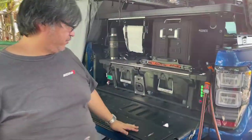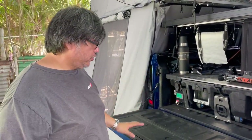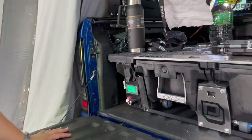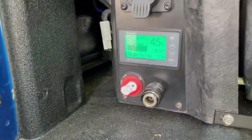We also have a switch on the panel for the air compressor. The air compressor is used to inflate your tires — when you go on a trail you deflate, and when you exit the trail you use the air compressor to inflate. The air compressor is also hidden in the unused space of the deck.